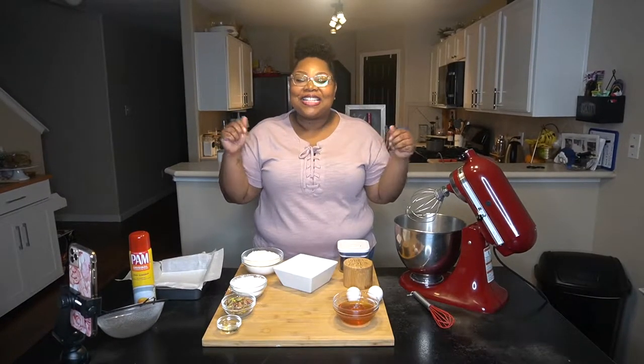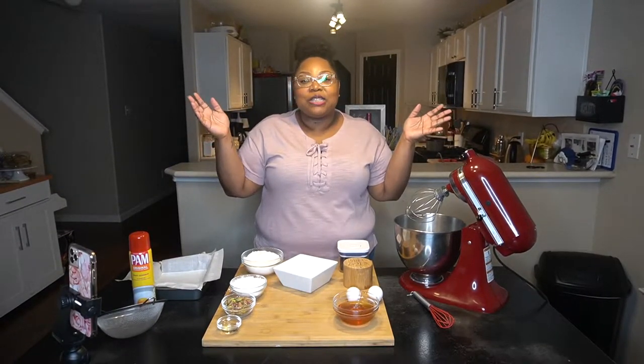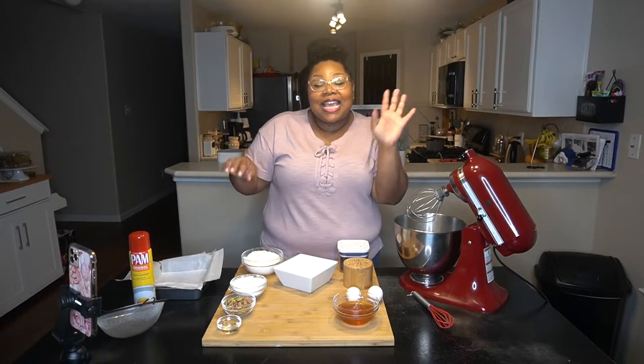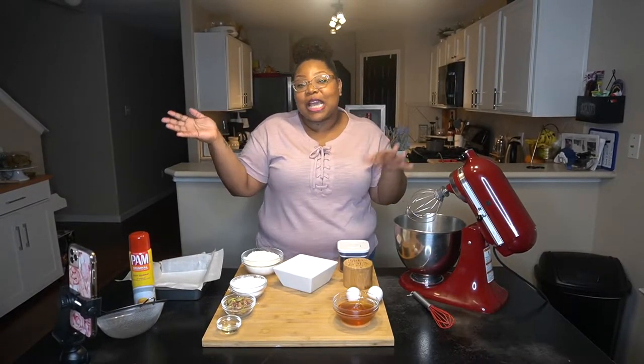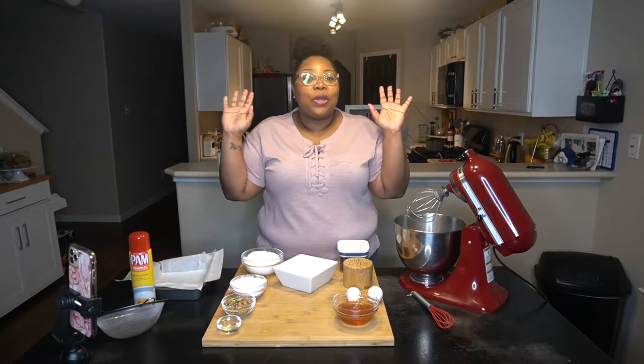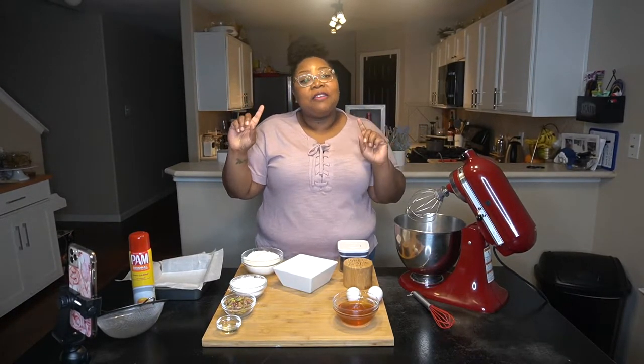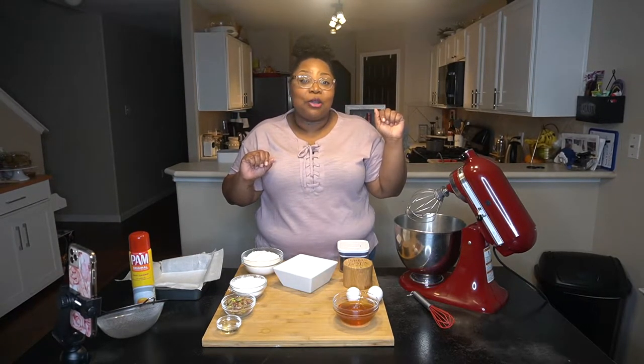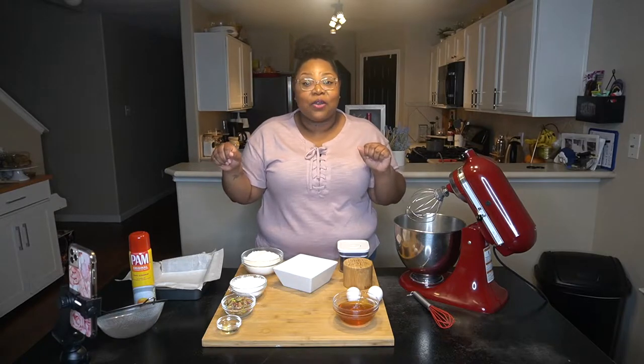Guess who's back in the house? It's Samantha here with Samantha Race The Recipe and I'd like to welcome all of my newbies and my old and faithful. I appreciate everyone who has clicked on this video, and if you have not already subscribed to the channel please go ahead and hit that button now — be sure to share and like the video as well.